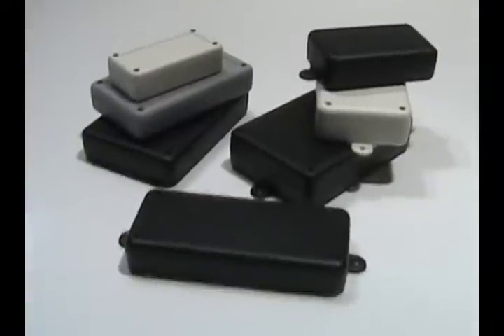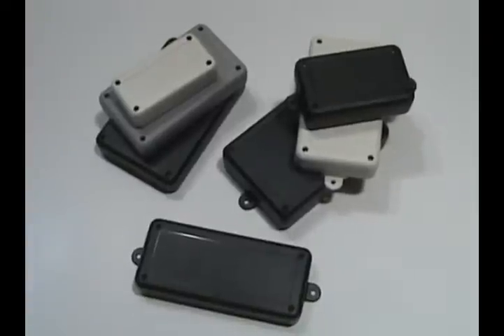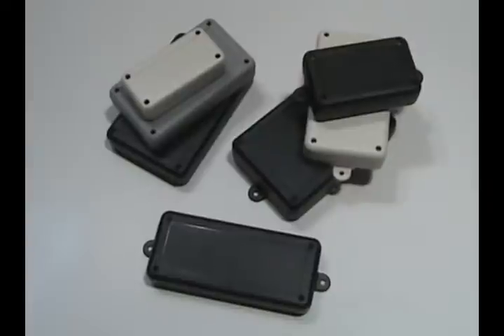Polycase's SL series is a functional line of plastic electronic enclosures suitable for a variety of general use applications. Its slender profile design also allows it to be used as a handheld.